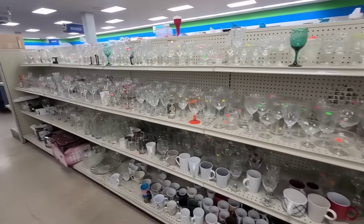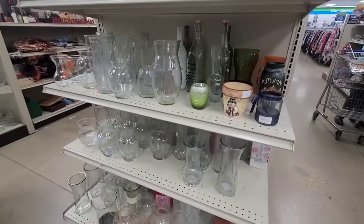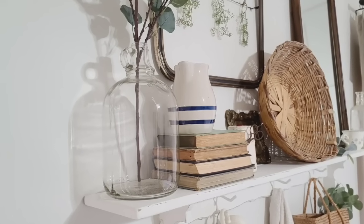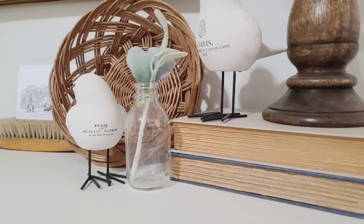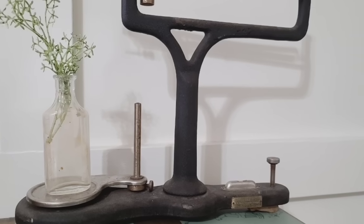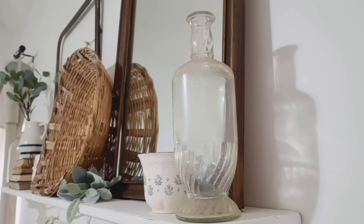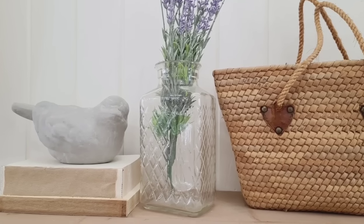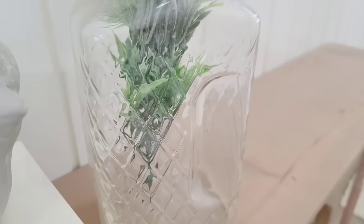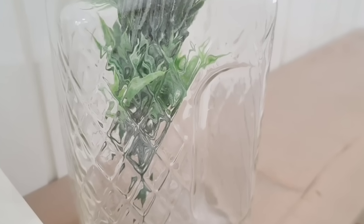There are so many glass pieces to choose from at the thrift store, so I want to give y'all a few more ideas on how I use them in my home. For the most part I just pick out unique pieces of glass that I already love and style them throughout my house with a piece of greenery or sometimes on their own. I especially love picking up juice containers because they normally have a very pretty pattern on them and look absolutely beautiful with some greenery in them.